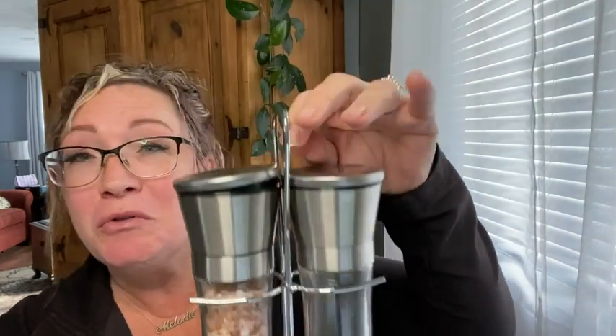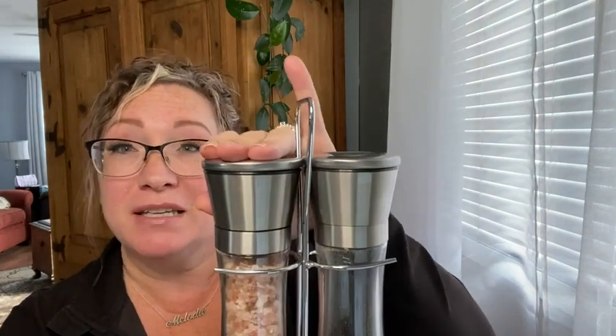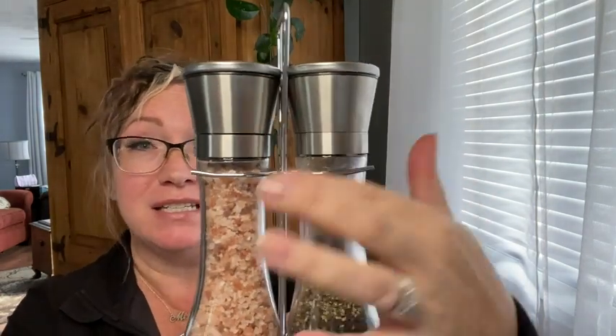I like to keep mine on the table. Others have it on their stove or counter. That's another amazing thing about this — because of the glass and the stainless steel, it will fit into any kitchen decor.